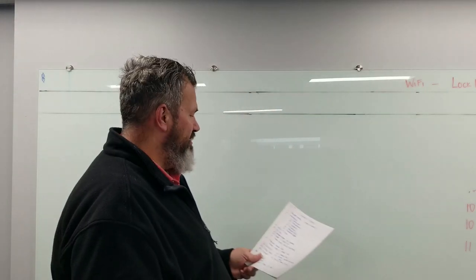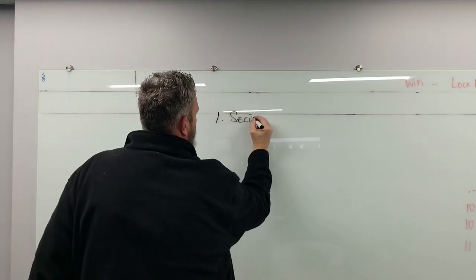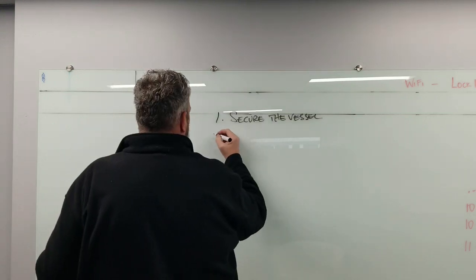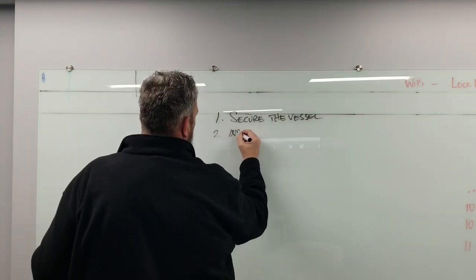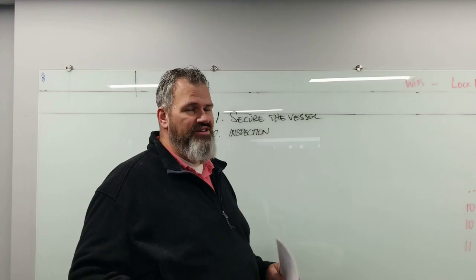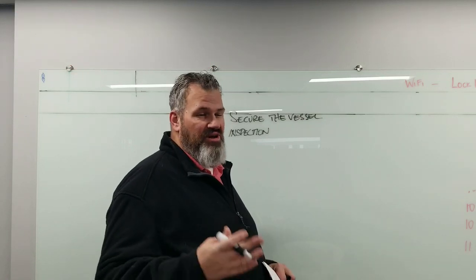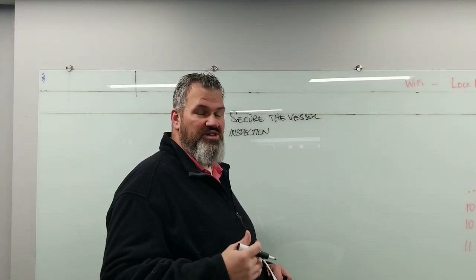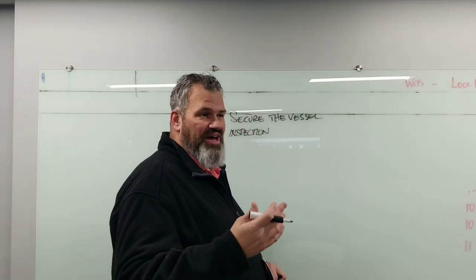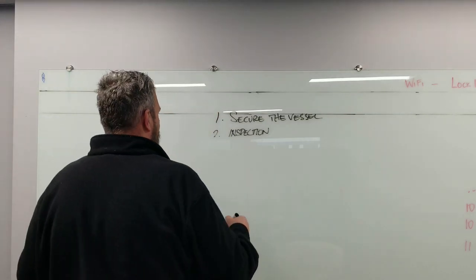So I'm just going to lay this out real quick. Securing a project — number one, we're going to do an inspection. When you buy a boat, typically you get it surveyed. There are lots of good surveyors out there across this country; there's an entire association dedicated to surveyors. A surveyor I used forever — her name was Joyce Nolan — she was excellent and inspected like five of my boats.